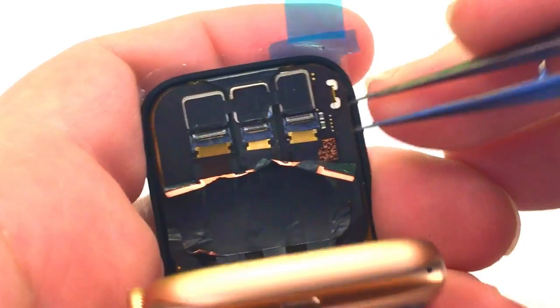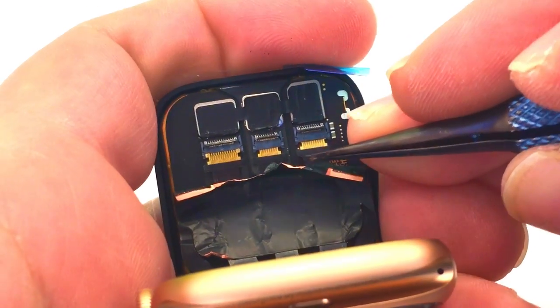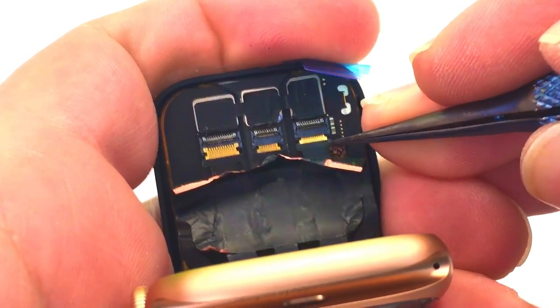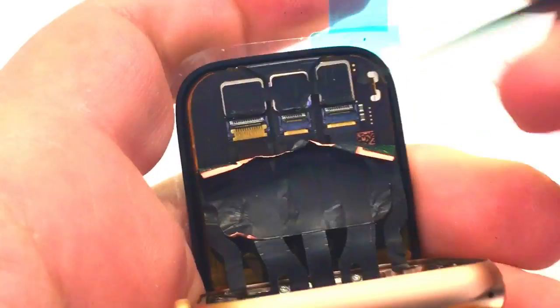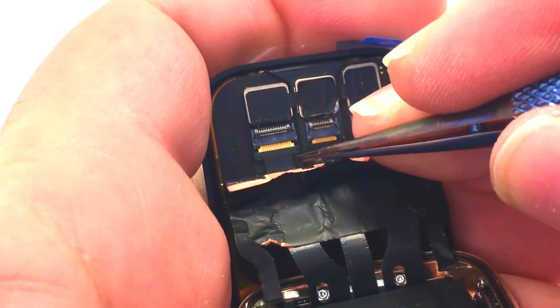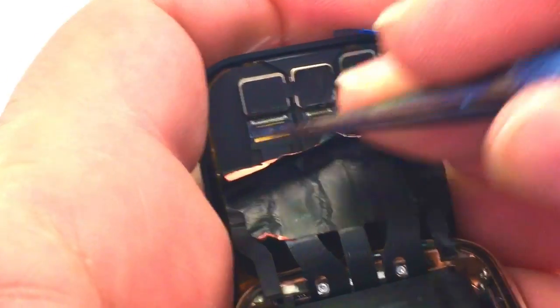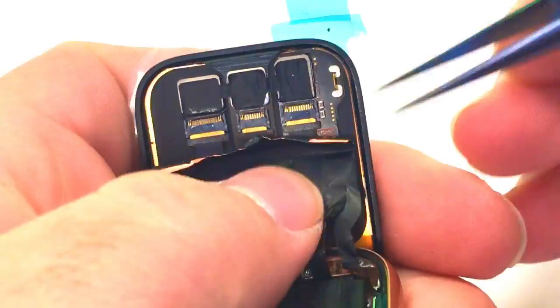Always, as a reminder, be gentle when doing this. Now again, if you haven't seen the first video, go ahead and check it out — I'm assuming you have if you're watching this here. Be gentle as you connect these in. Don't slip. Don't mess it up. If you've never repaired a watch before, I wouldn't recommend doing this as a first repair.